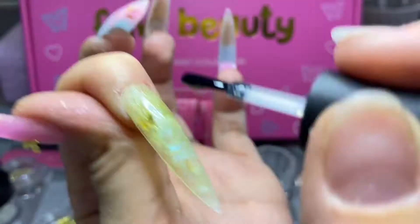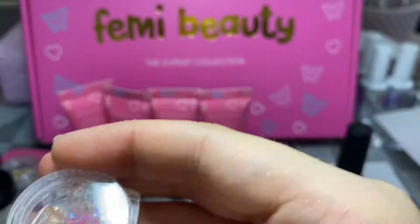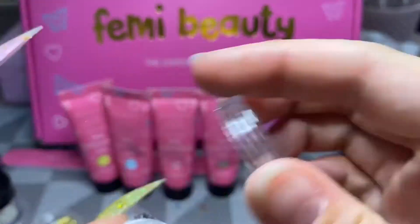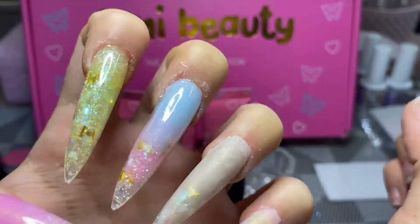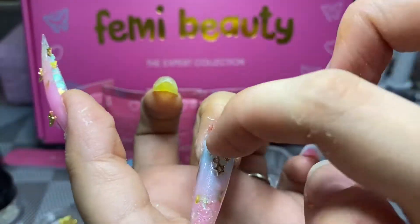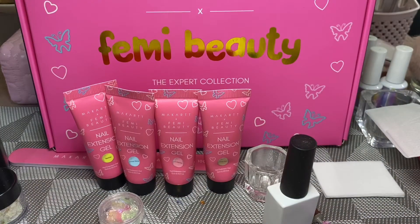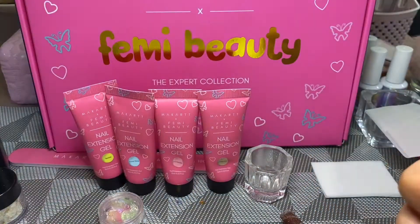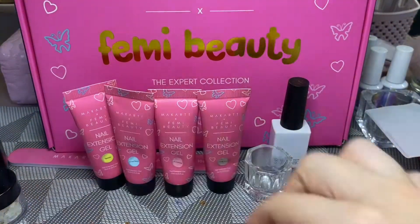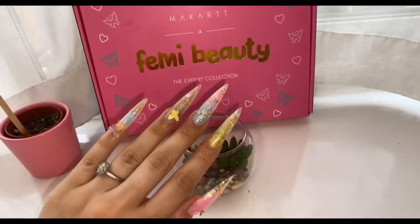I'm doing the same again with top coat on the second finger, and I actually chose against putting a charm on that nail — I felt it was really pretty on its own and didn't need it. On the middle finger I'm adding one of the gold charms, basically a big star with a little star dangling off, which I thought was super cute. I went ahead and top coated my ring finger and added one of the bigger butterflies, then top coated my pinky and added one of the bows, which has an iridescent look I thought was really sweet, curing in the lamp for 60 seconds.